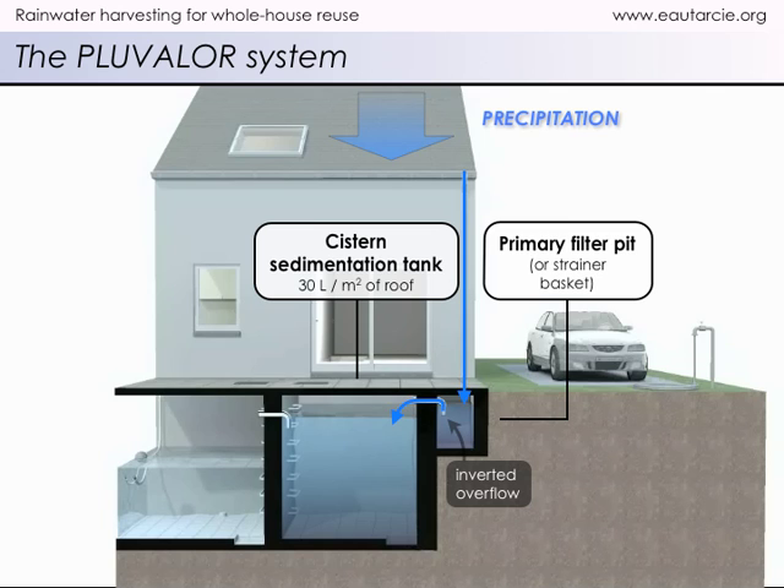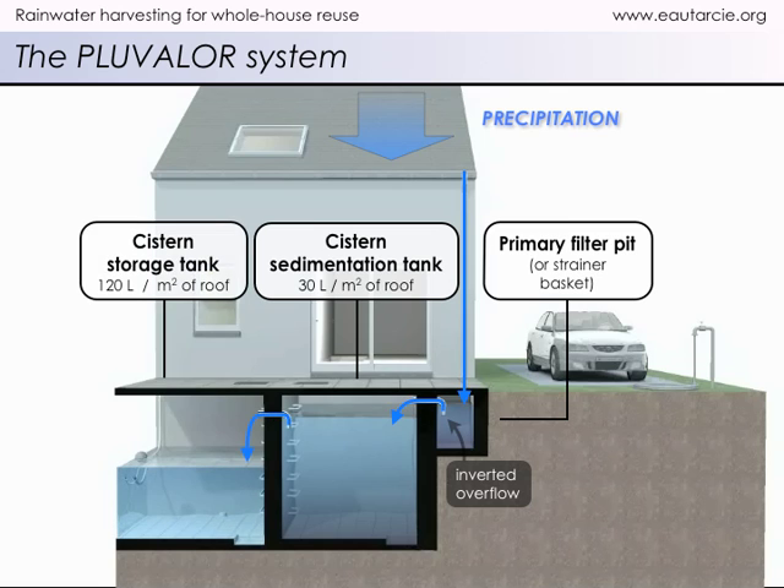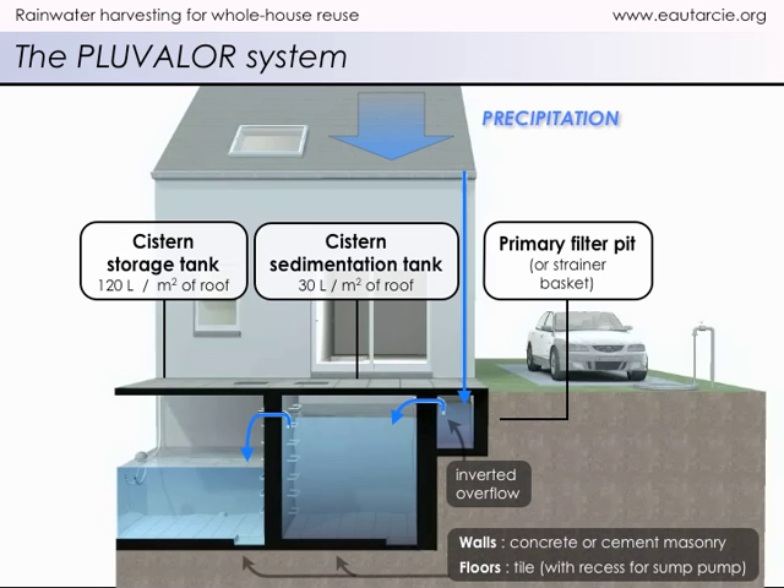The sedimentation tank's overflow discharges into the cistern storage compartment. For household use, rainwater's acidity must always be neutralized. Neutralization occurs thanks to the alkaline properties of concrete or masonry. During this process, useful minerals are moderately taken up by the stored rainwater, yet the water remains quite soft, containing little calcareous compounds.